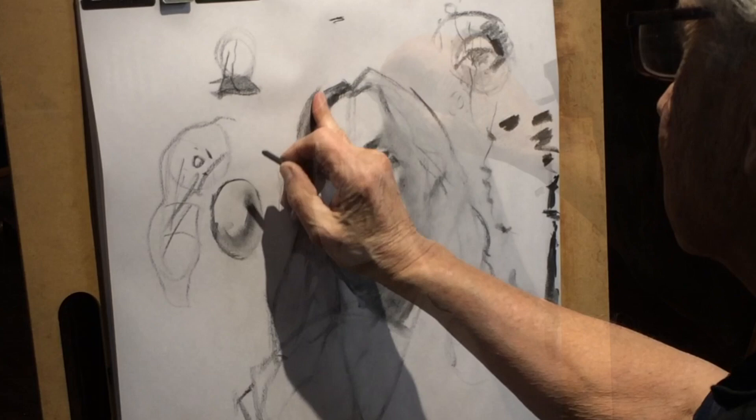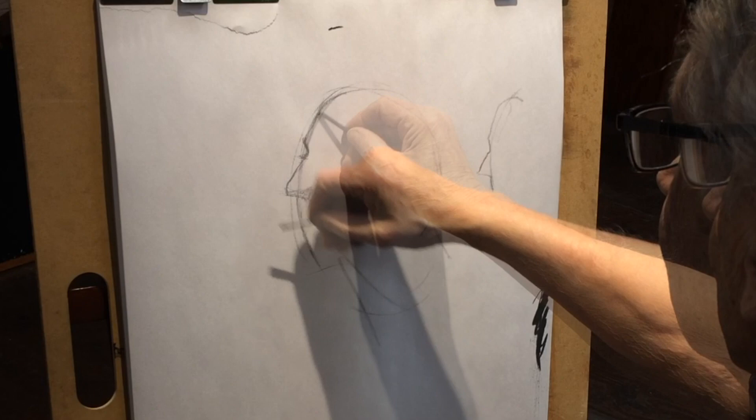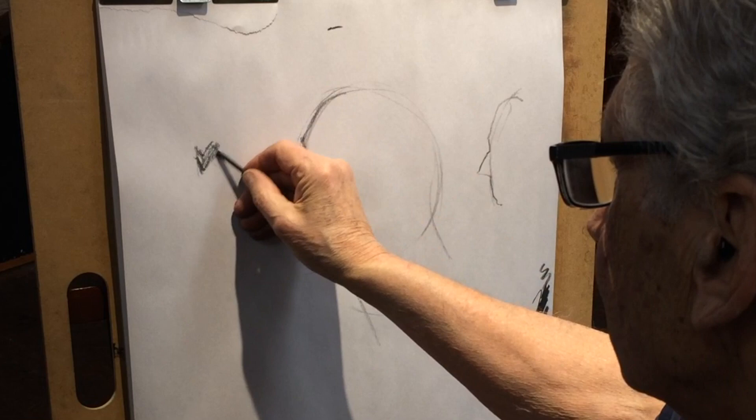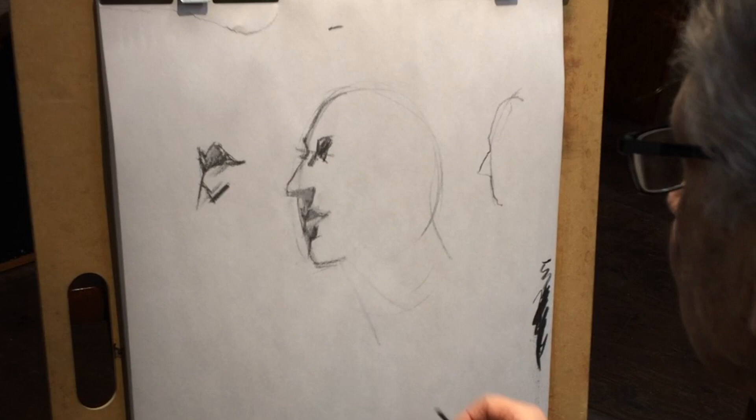There's my hair — that's all you need right there. We lay in the line just like this. The lips are at this point, just like this. Now here is the secret of the profile: it's always farther than we think.